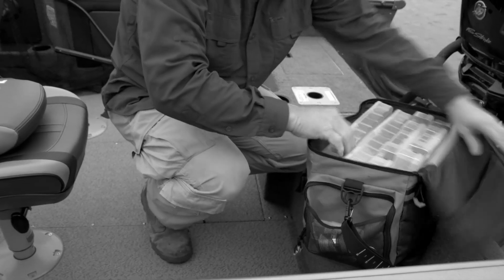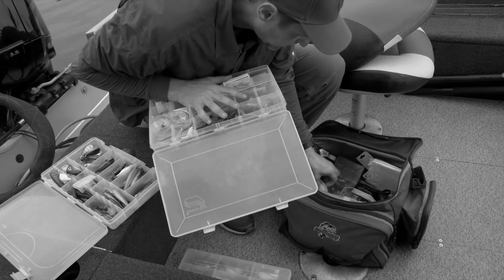The Tackle Box. It's gotten too big, takes up too much space, and lures get lost or tangled.